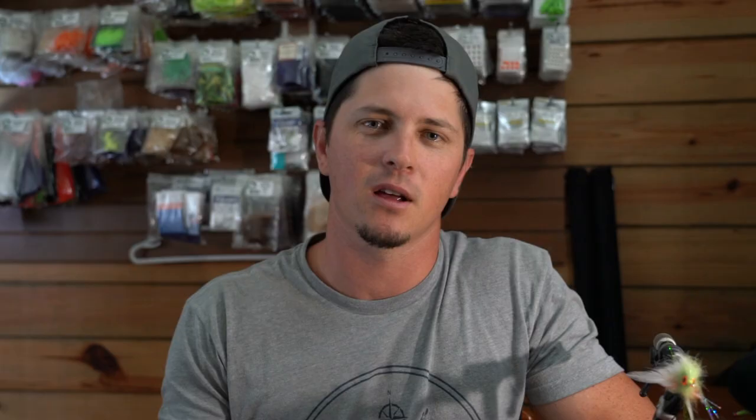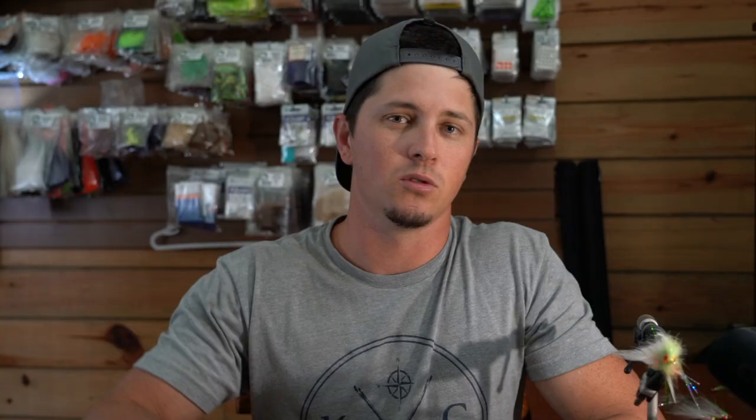Tip number four is to learn how to blend natural materials and synthetic materials. This is going to help you out a lot in saltwater — especially if you tie shrimp patterns, crab patterns, or baitfish patterns. In my two-tone Cameron pattern, I use foxtail mixed with a host of other synthetic materials to build a great shrimp fly. Knowing the type of action you want the fly to have will help determine where natural materials go and where synthetic materials go.